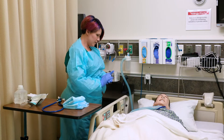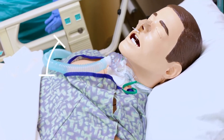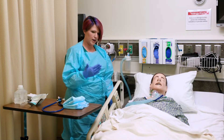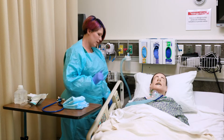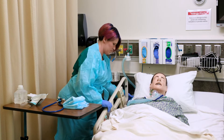I am going to get the patient positioned for the procedure, sitting him up to between a 30 to 45 degree angle and at a comfortable working height for me. You can raise the bed, lower the bed, whatever is most comfortable for you. I'm also going to lower the bed rail.